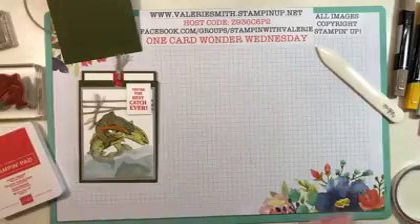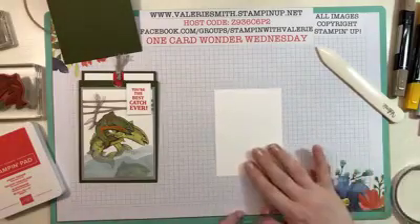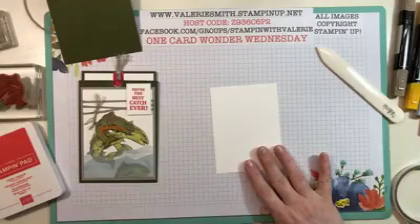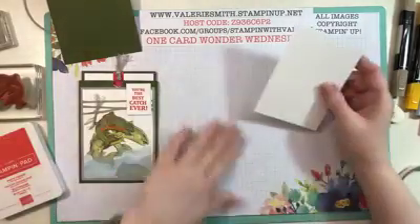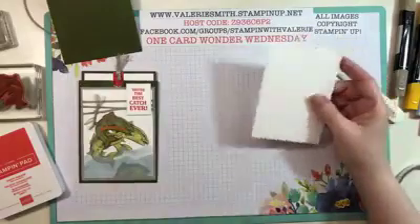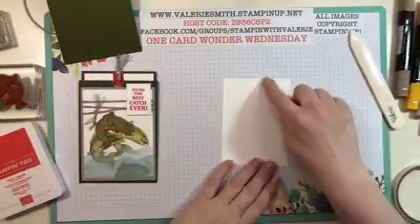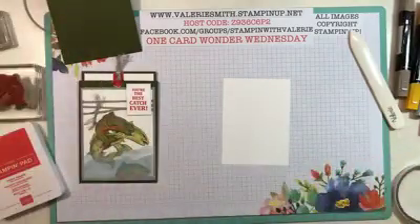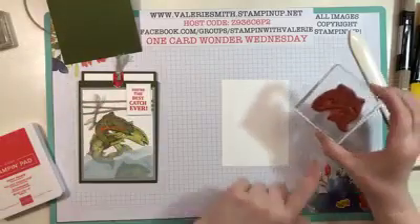Set the pocket piece aside for now because we won't be using it for a few minutes. Grab a piece of Whisper White cardstock cut at three and a half by four and three quarters. I had to go back and recalculate some measurements after I started because once I cut that little tab in the Mossy Meadow I didn't want to also cut tabs in the Smoky Slate — I just wanted it on the Mossy Meadow.